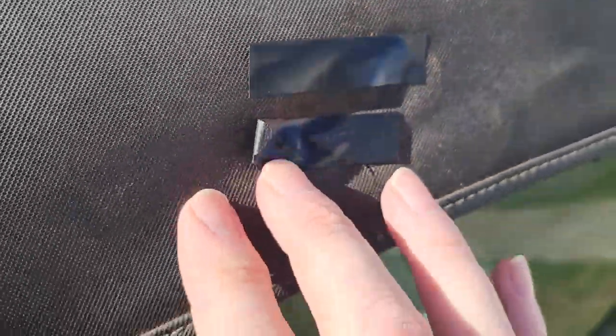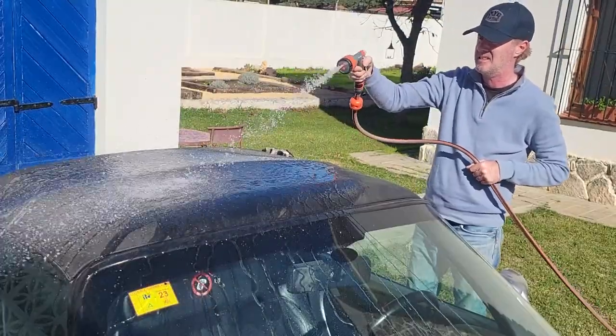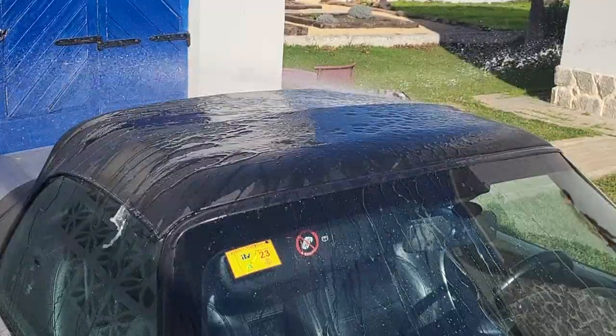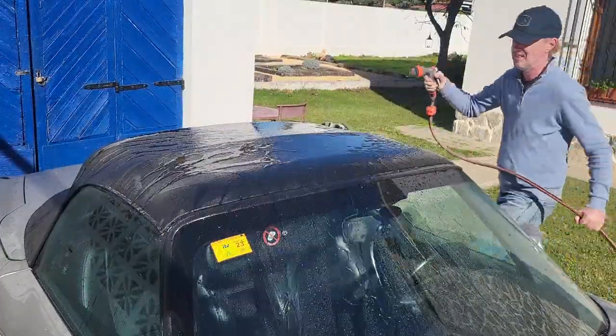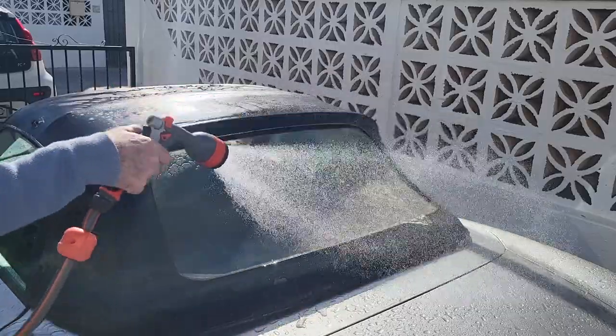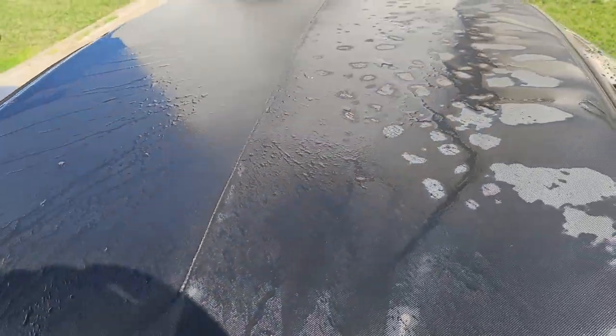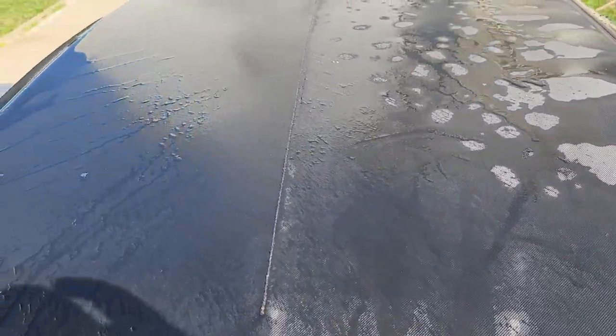I'll just put a bit of tape over the little holes before I make it wet, just to try and stop any water going inside. I'll give it a quick wash just to get any loose dirt and dust off, and then we can start the big jobs. We'll let that dry off then we'll get it in the garage, and then we'll start trying to restore the colour, get the little repairs done, and hopefully get it looking as good as new.